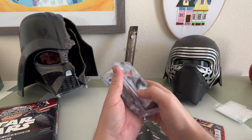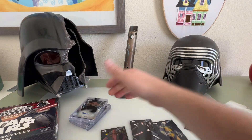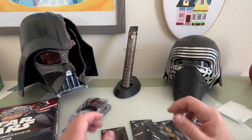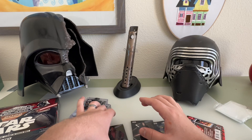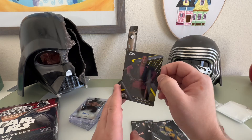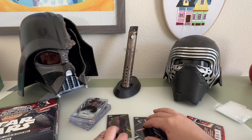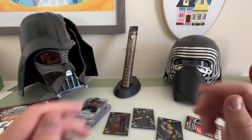All right, that was it — good cards, good pulls, not the best we were hoping for. The chrome cards are actually kind of better than the signatures we got. Thanks for watching — I'm gonna put these in sleeves and top loaders, and I'll see you in the next video.